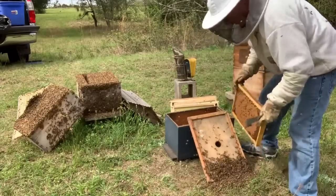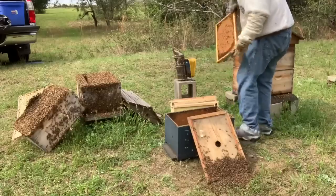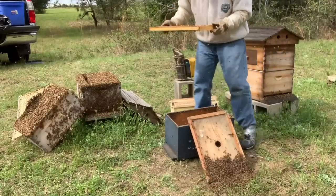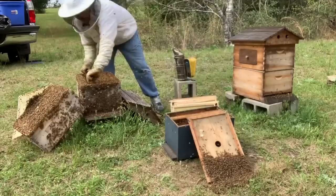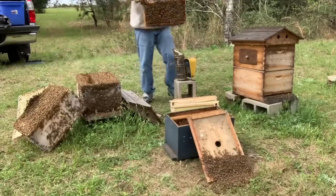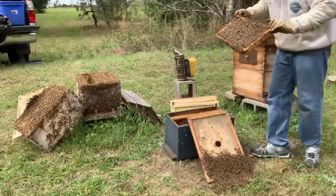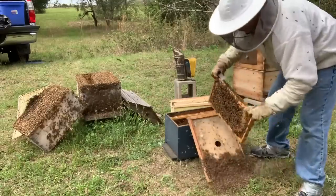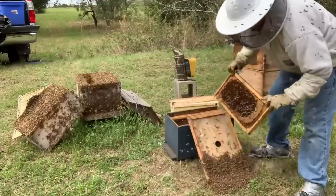The queen will be in these bees, and she won't know to go back to the box. That's a beautiful frame of brood. I'm just gonna put it in there. Hope it'll draw them in. They're getting feisty now, for real. Be careful with this one - that one's got that queen cell on it, so I don't want to be too rough with it.